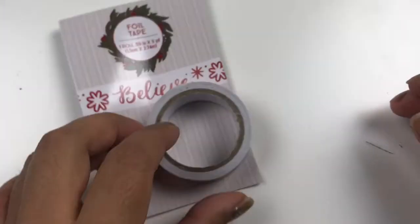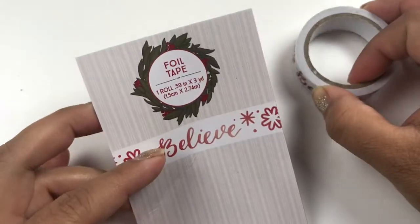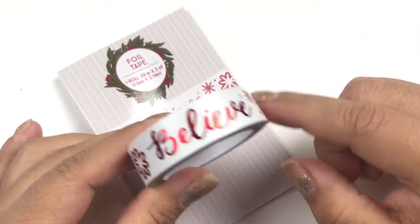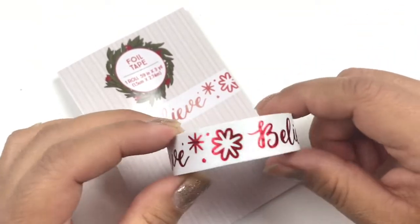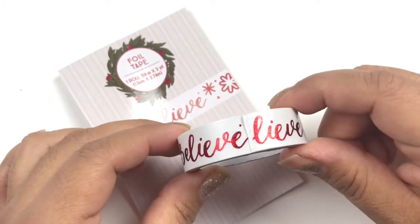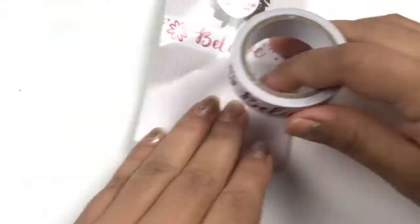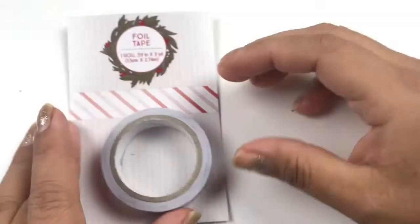We only have two more left. This one says 'Believe' and it is foiled — the letters are actually red foiled, which I love. Look how beautiful that is. Really pretty. Let me show you the back.